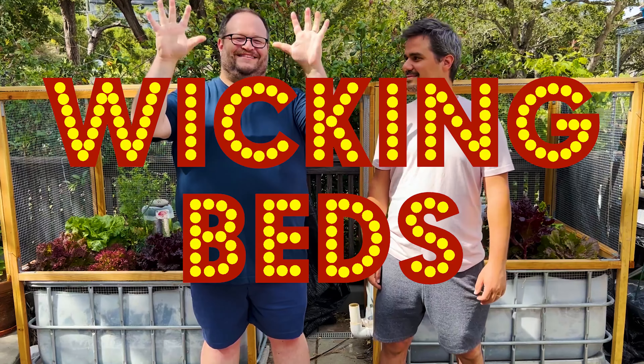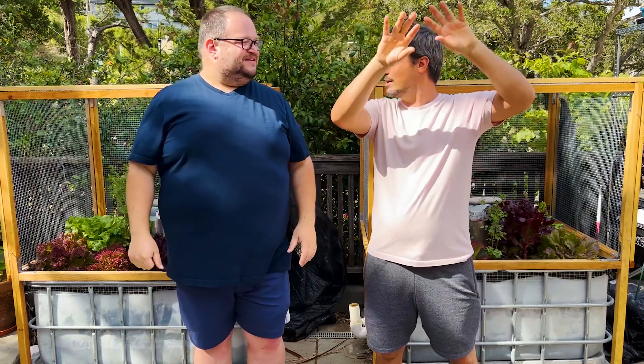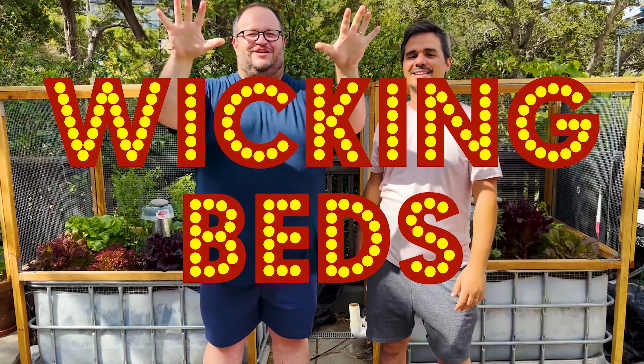We decided we wanted to grow food closer to the kitchen — that was our first criteria. Unfortunately, that area is covered in concrete, so that was our first obstacle. The second thing we wanted was something low-maintenance and easy to maintain. The third was something elevated so we could more easily access the fruits and vegetables. When we put all those criteria together, the answer that came back in flashing letters was: wicking beds.